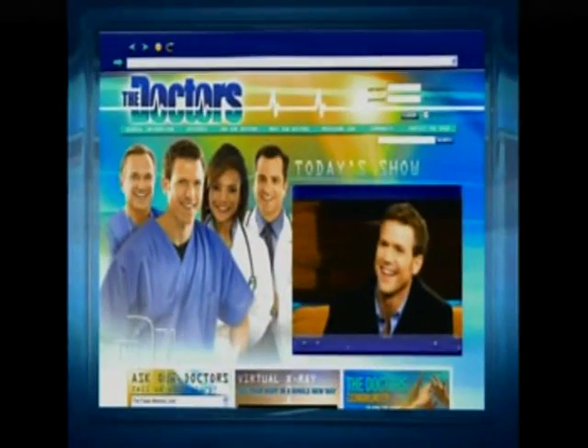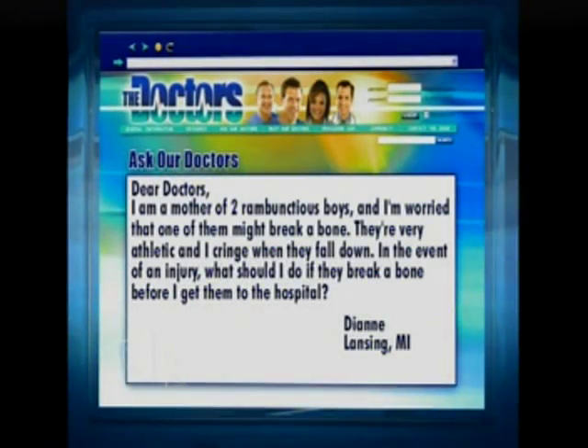We recently received an email from Diane in Lansing, Michigan. She writes: Dear doctors, I am a mother of two rambunctious boys, and I'm worried that one of them might break a bone. They're very athletic, and I cringe when they fall down. In the event of an injury, what should I do if they break a bone before I can get them to the hospital?